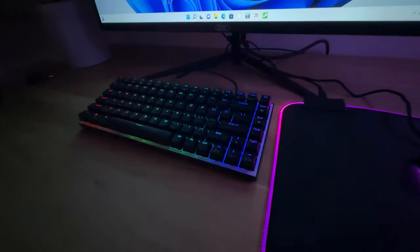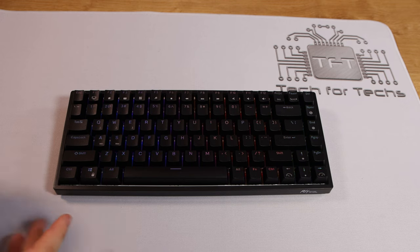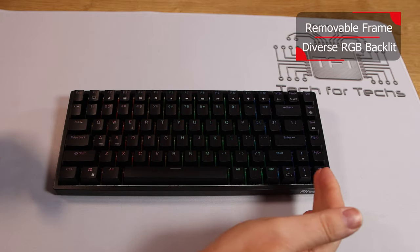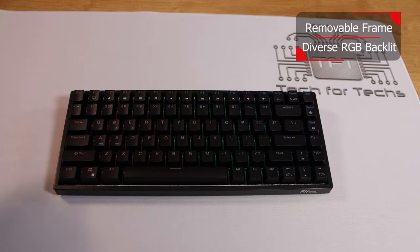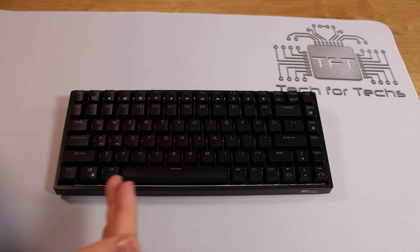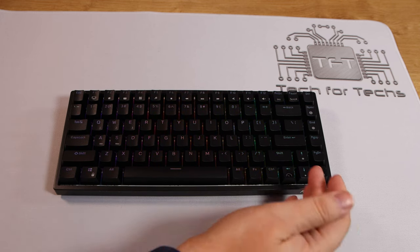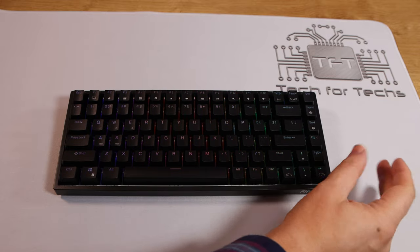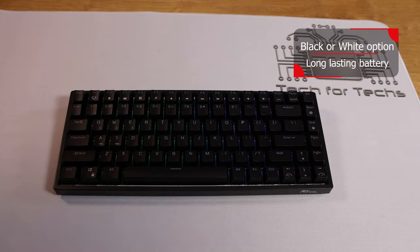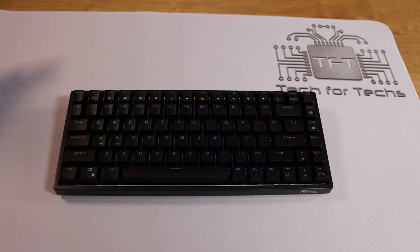We've got a black keyboard here — to my knowledge they do a white version as well. We've got red switches in this one. It is a cut-down keyboard, classed as a 75% keyboard because it's missing 25% of the keys. Some keys you'd normally get separately have been pushed up here, and you can use combination keys to access all the effects and functions. There are 84 keys altogether, and you can still do everything you can do on a normal keyboard.